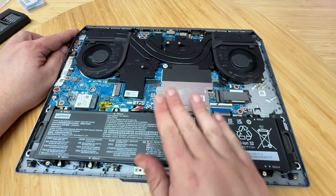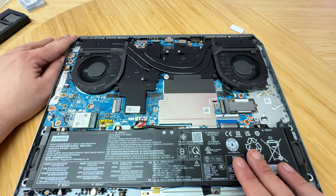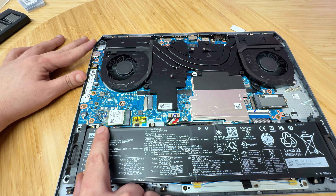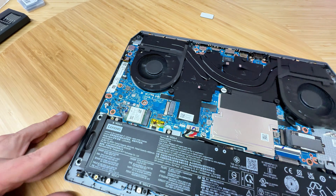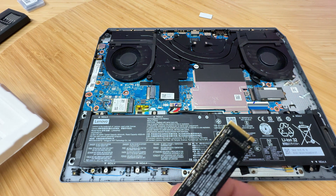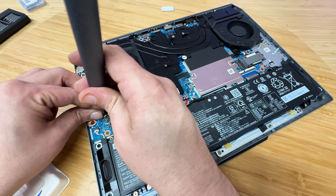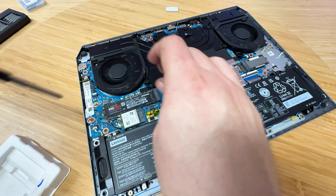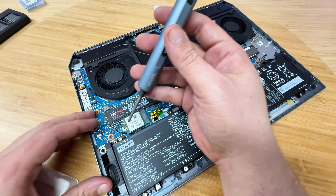We can now see the inside of this Lenovo LOQ. On the left side we have the Wi-Fi adapter with its antennas, and then we have the M.2 slot right here. Let's do the M.2 first — all we need to do is pull the old one out, push the new one in, and secure it in place. Easy as that.